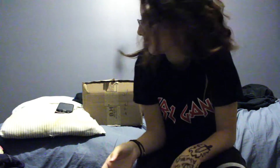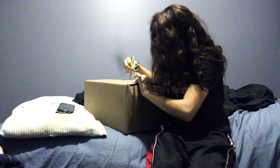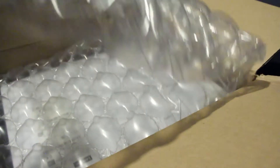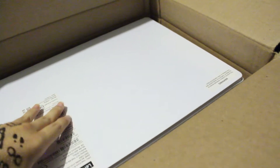Is it really an unboxing? Cause like... Why? Little scissors. There's this bubble wrap. There's this box. Oh, paper. That's it.